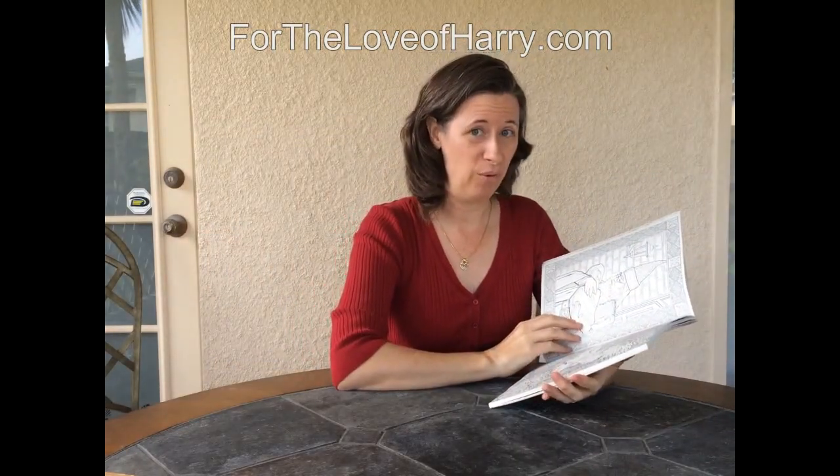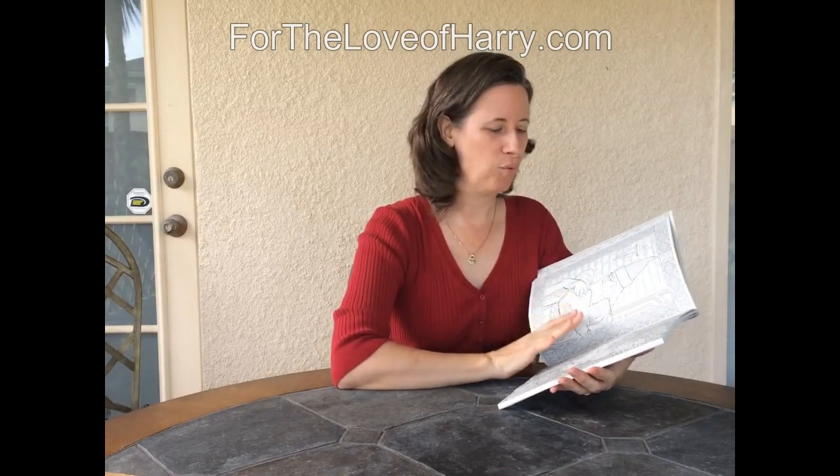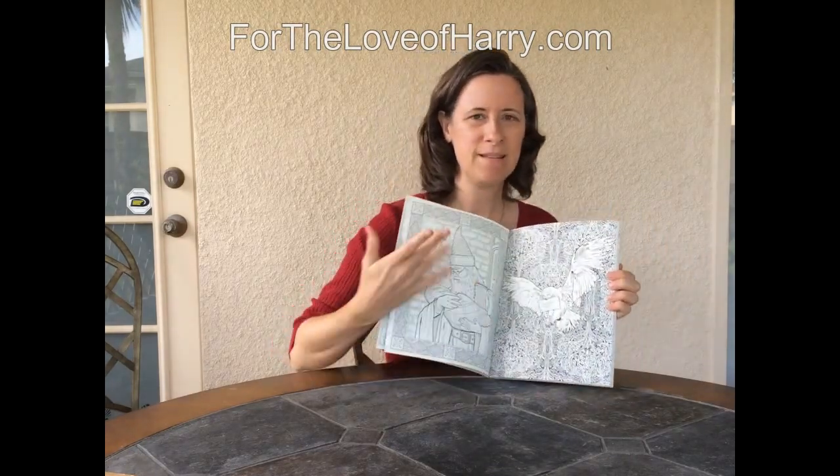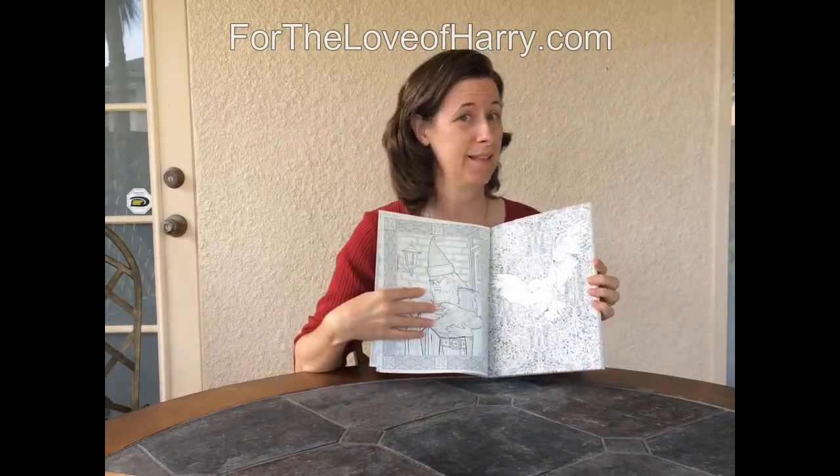Adult coloring books are all the rage right now and I can see where this would be really soothing — to just sit down and start coloring and it would take a while, and that's okay because it's something done to relax. At least I think that's why most people do it; that's why I would do it.